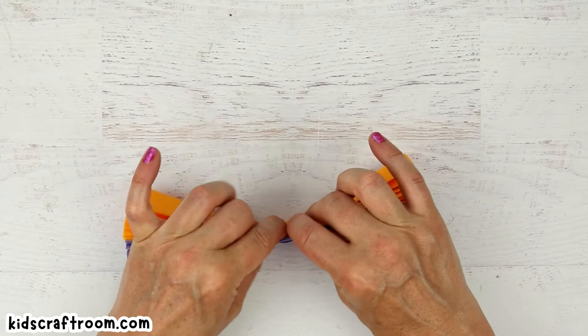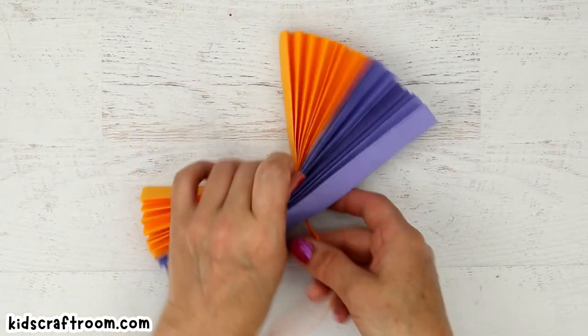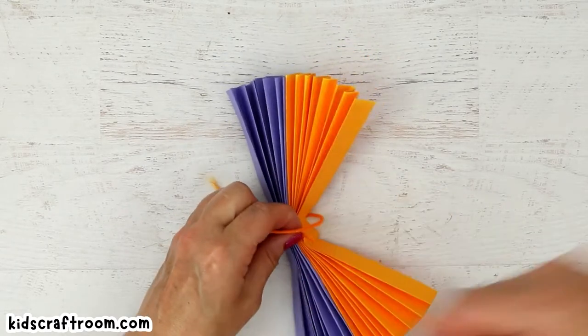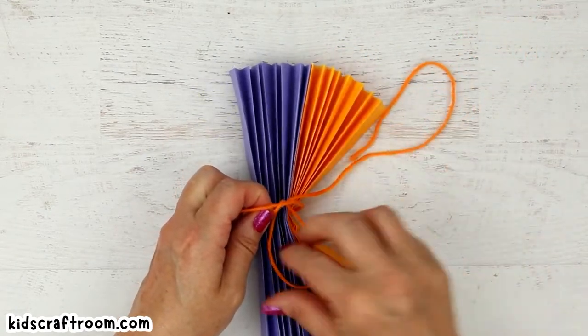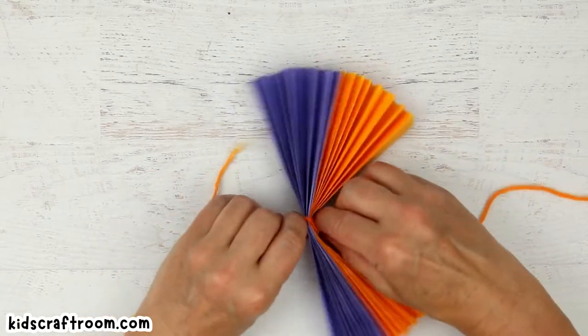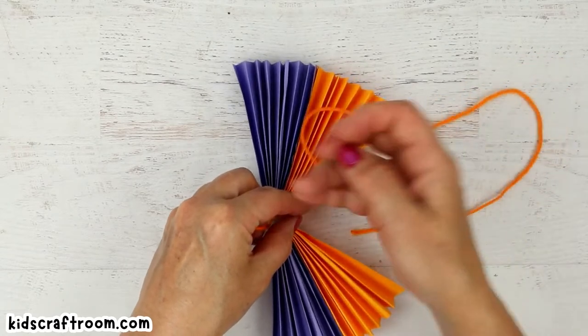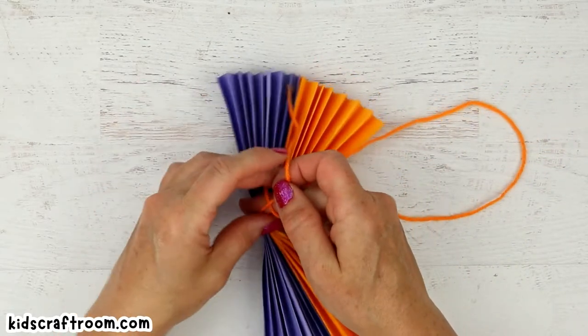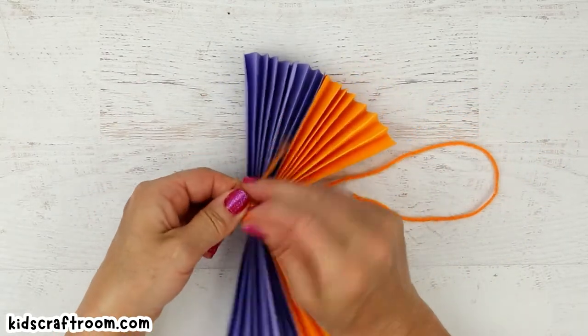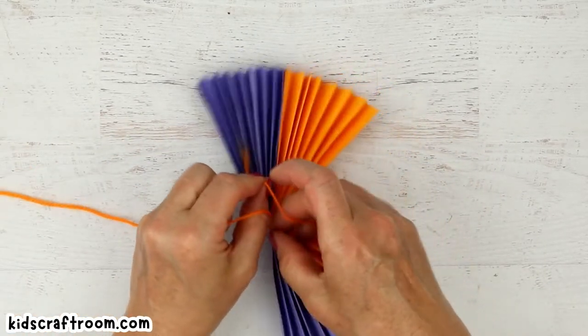Take a piece of string or yarn and just tie a little loop around. I'm going to go over onto the other side as well just to make it a little bit more secure. And I'll do a double knot so it doesn't come undone.